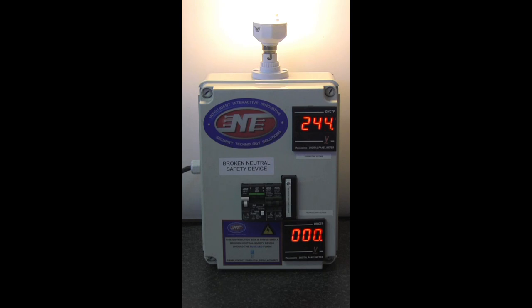In the event of a broken neutral condition the reference point is actually lost and you could suffer voltages of up to 400 volts over your appliances within your household. Your TVs, microwaves, television decoders, etc. are then exposed to almost double the voltage, and they are not designed for that and they fail.